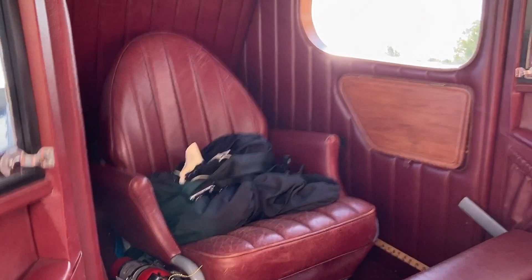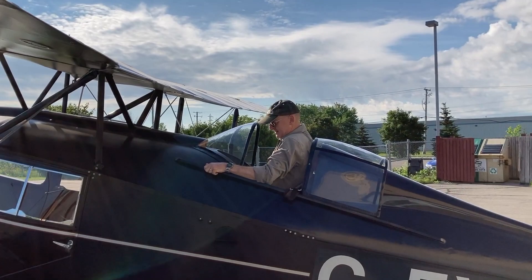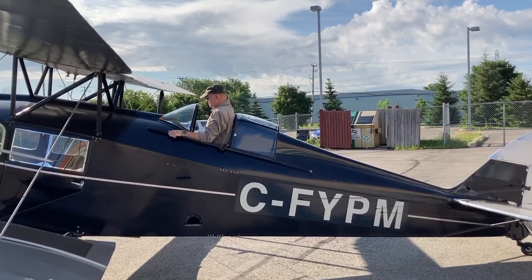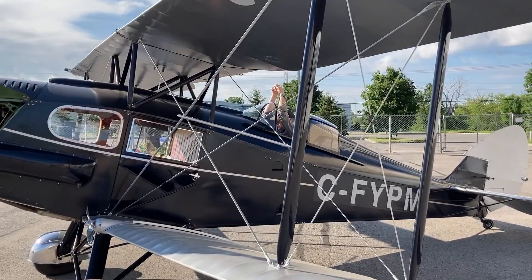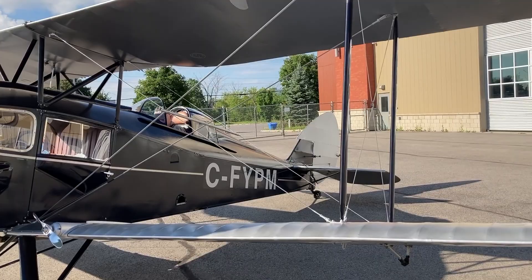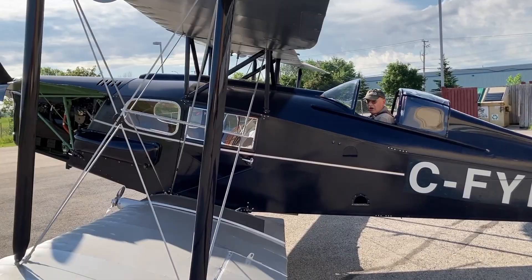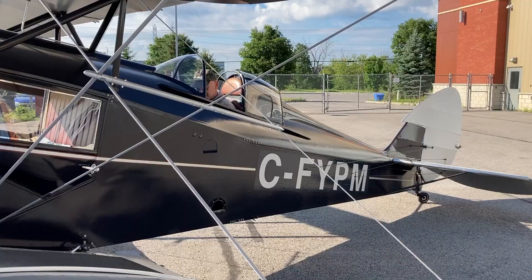Watch me fall on my face as I climb in. Tight fit. I'm going to strap in, my assistant is going to prime the engine, close the cowl, and then we're going to get going.